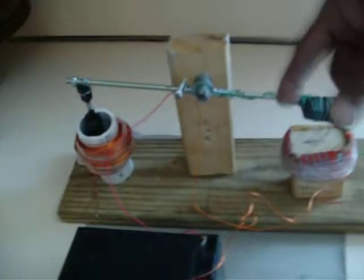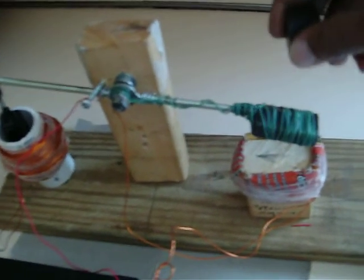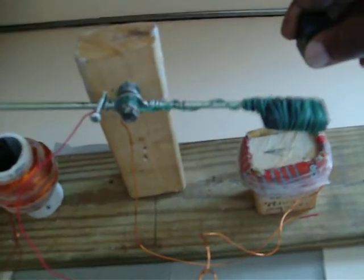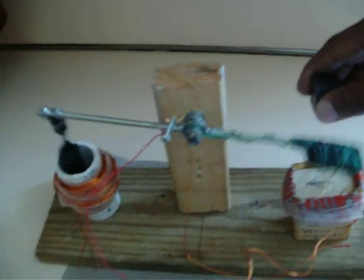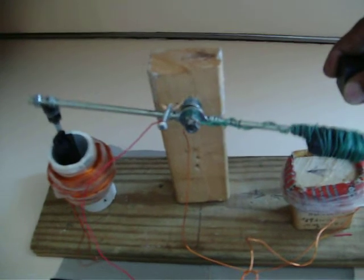Multiple systems can be added to this version to increase its potential. Like I say, it's not a motor or an engine — it's a machine. It's a vibrating charger. It's a Wilkinson Rocker Arm system.